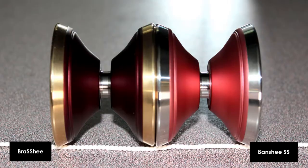This is the Banshee SS and this is the Brass Shee. These are both identical designs made out of 6061 aluminum, with the Banshee SS having stainless steel rings while the Brass Shee has the more dense brass rings, which add about 1.8 grams all packed onto the rim.